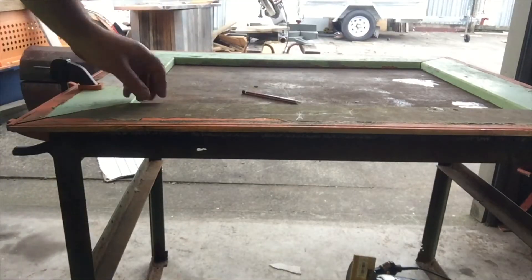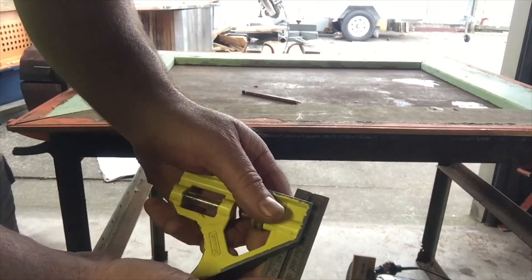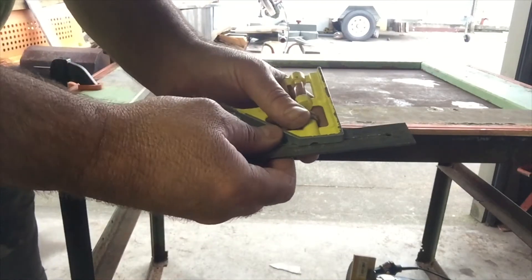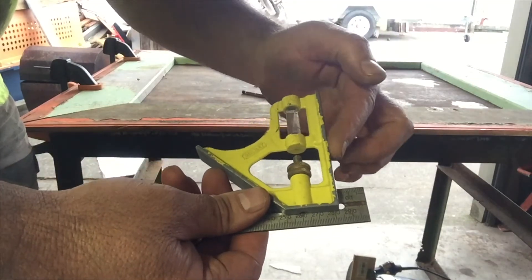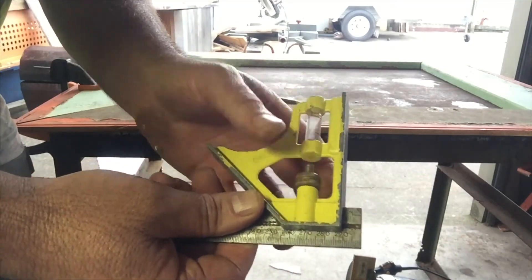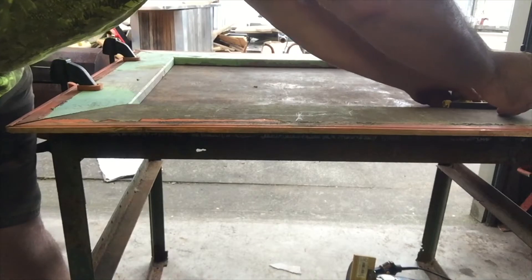I'm going to mark out the rebate, or the recess, around the frame for the mirror or picture — whatever you're going to fit into it. I'm going to use a combination square, which has an adjustable ruler, and I'm going to do a 10 millimeter wide rebate, so I'll line 10 millimeters up with the edge of my stock. With a sharp pencil, simply run the square and your pencil all the way around the inside of your frame.